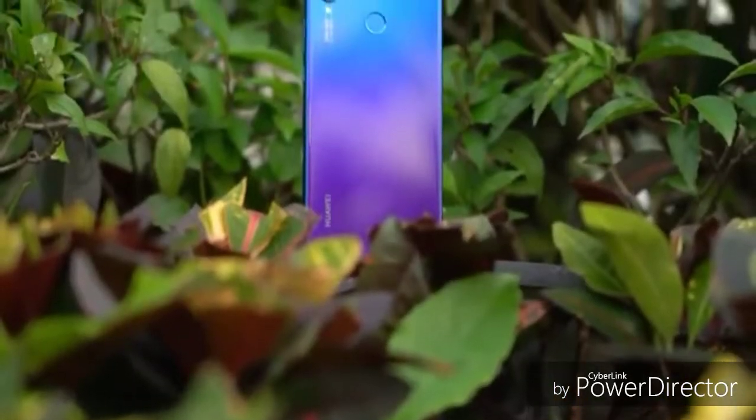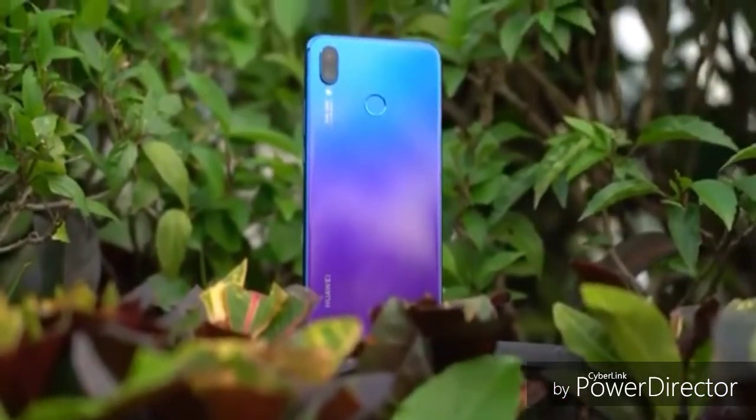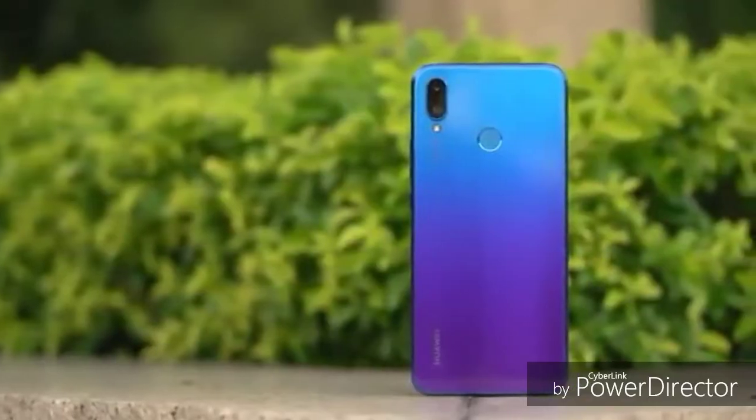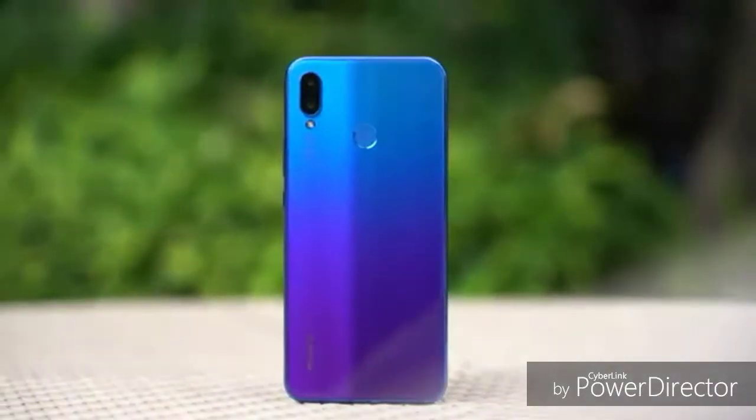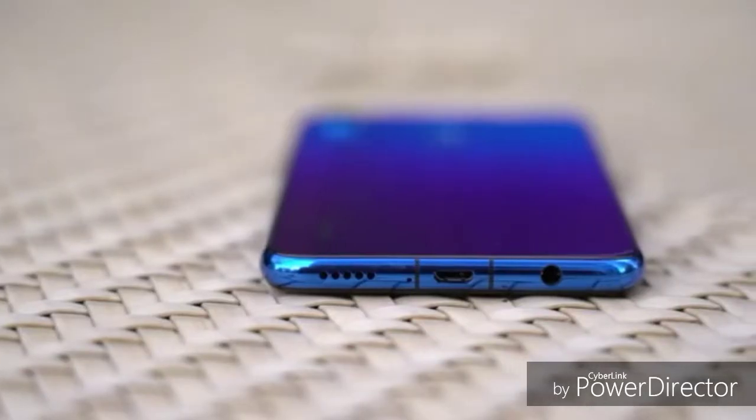The Huawei P30 Lite was released in April. It features a 6.15-inch Full HD+ display with high pixel density and a notch design.